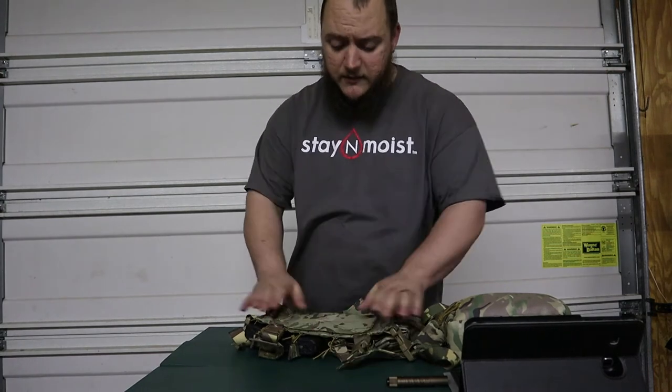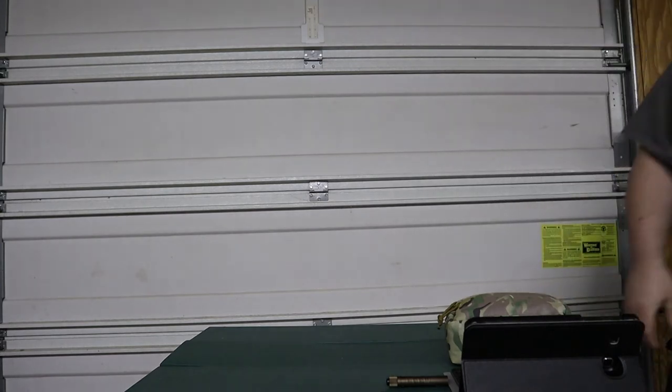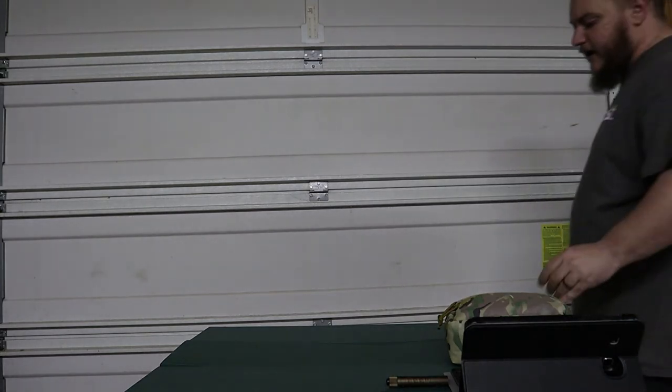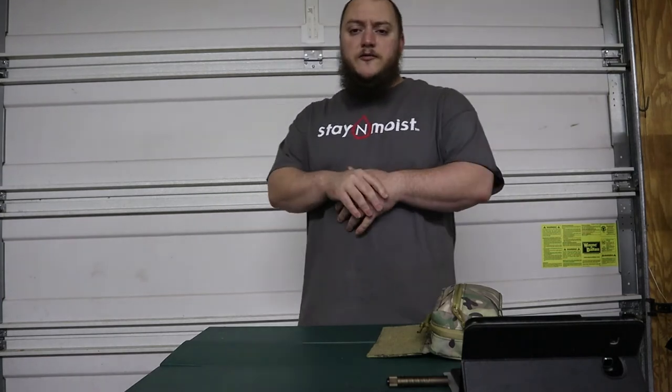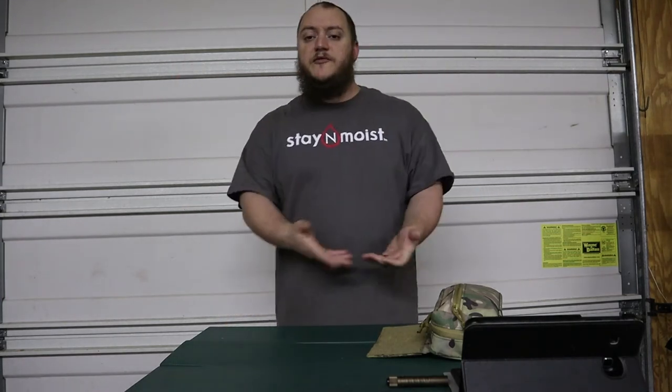The chest rig itself runs $99.99 from the Mercenary Company — I'll link their website in the description below. I've worn it a few times out on the range shooting my AR and it performs as expected.